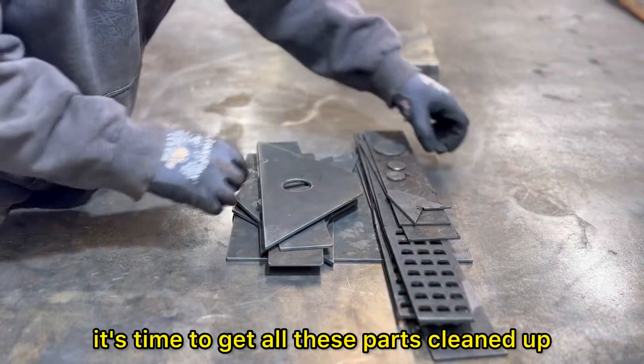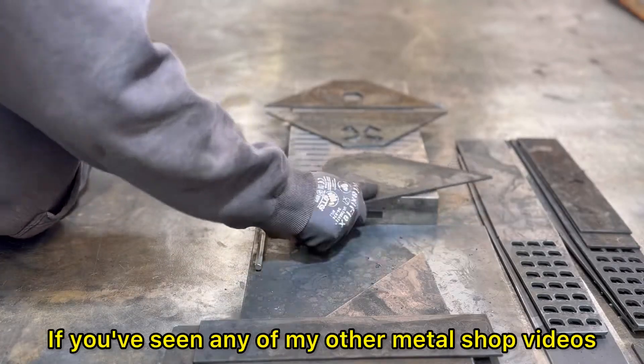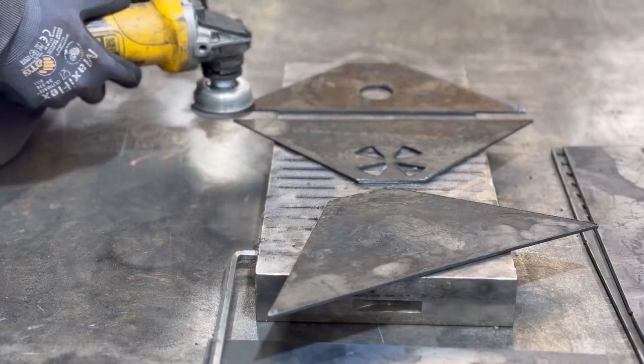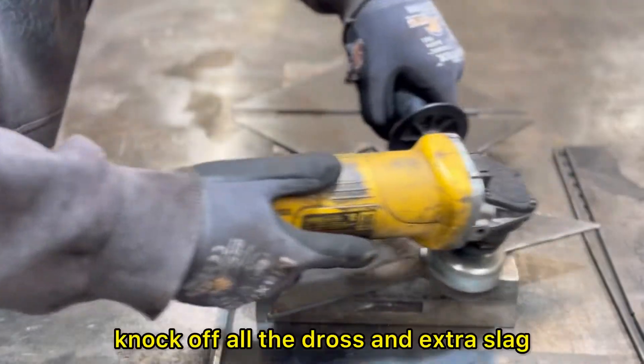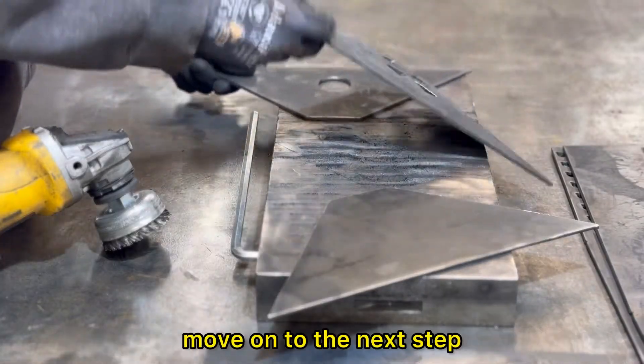It's time to get all these parts cleaned up. If you've seen any of my other metal shop videos, you've definitely heard me talk about this magnetic chuck. I absolutely love this thing. We're going to use a wire cup wheel, knock off all the dross and extra slag, and try to get these guys cleaned up so we can move on to the next step.